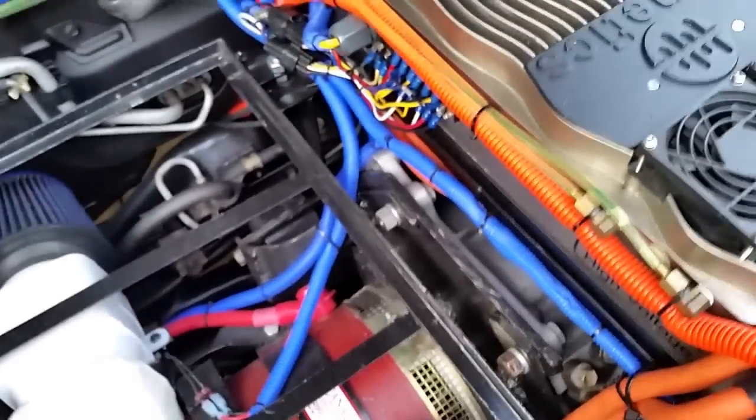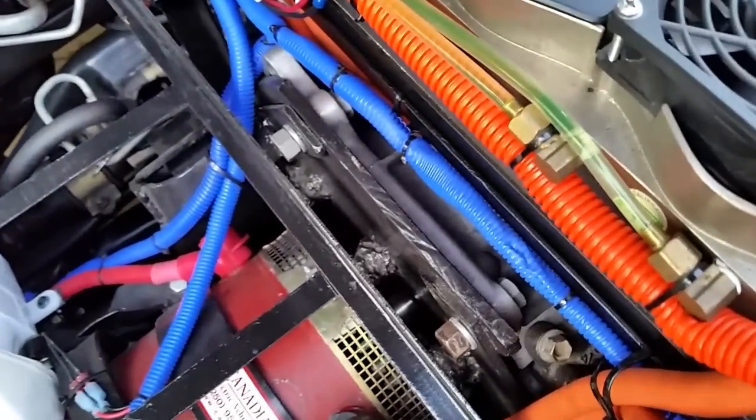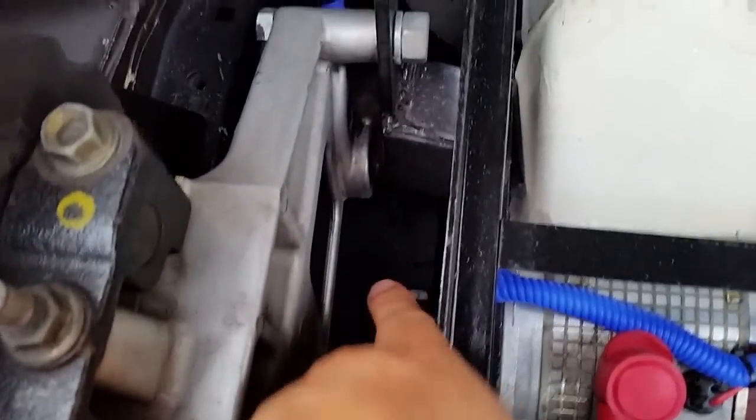The adapter plate is welded iron — it's not as pretty as the ones made of aluminum, but it does the job and works remarkably well. The electric power steering pump is on one side.